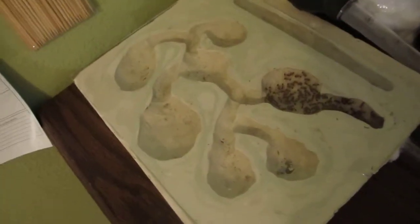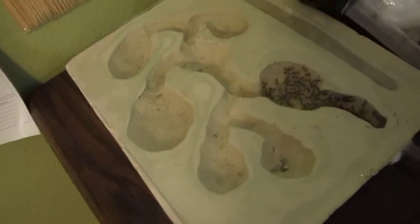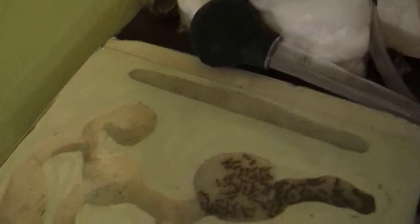Right now you can see the ants and how they are in the first chamber. This colony, this nest has six chambers in it and that's where you give it water.